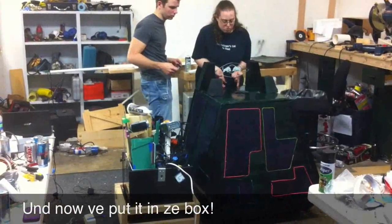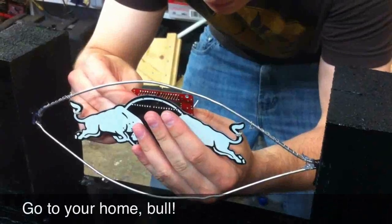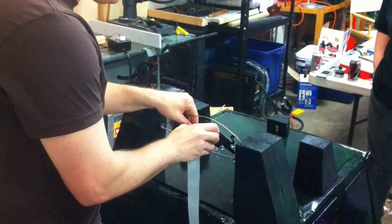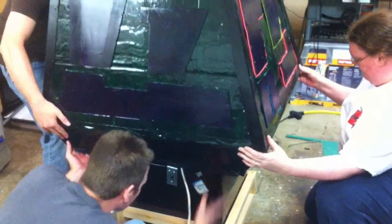We did final assembly the last night of the two-week contest. Mechanical tolerances were tight, and the tasks required our A-games, even though we were all very short on sleep. Both the outside and internals were built by separate sub-teams.